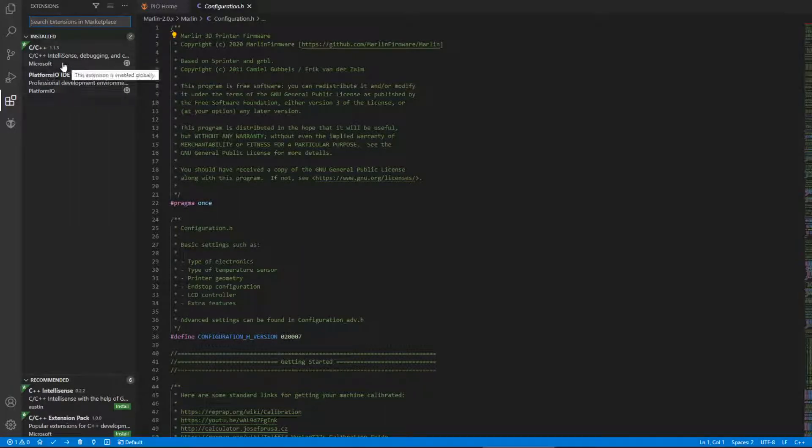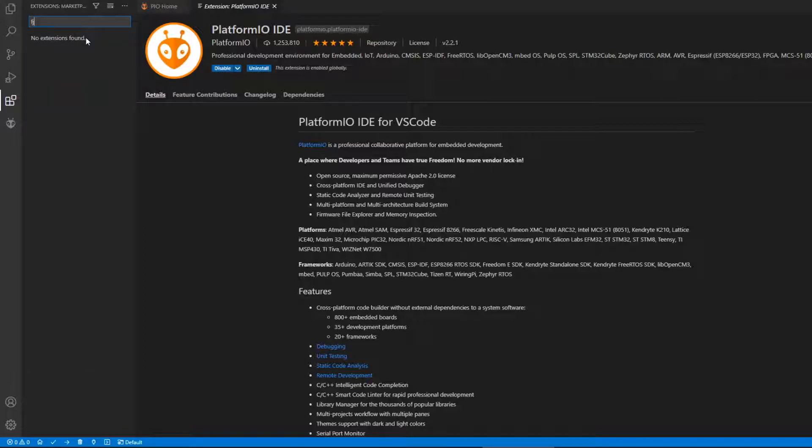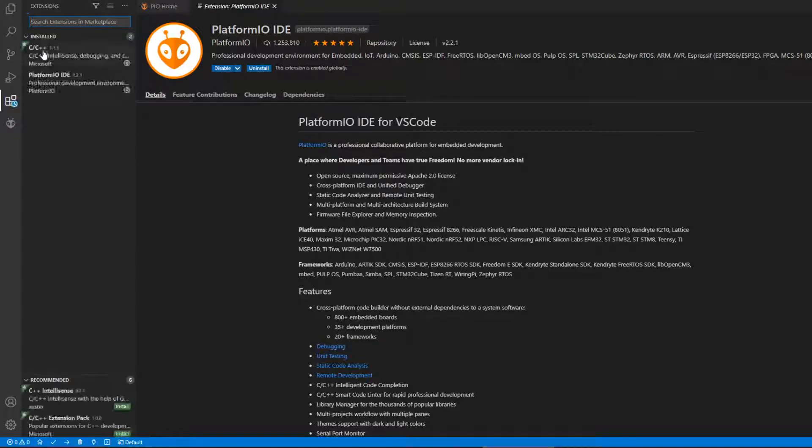PlatformIO gets installed as an extension. To install it, you search for PlatformIO in the extensions panel, click install, and it installs. When PlatformIO installs, you want to check the lower-left area — if it's doing anything, don't attempt to compile because it's just not going to work. Once it's on there, close VS Code and reopen it.